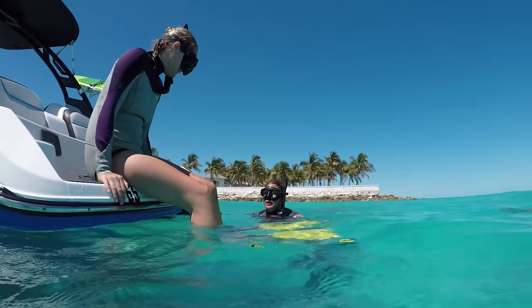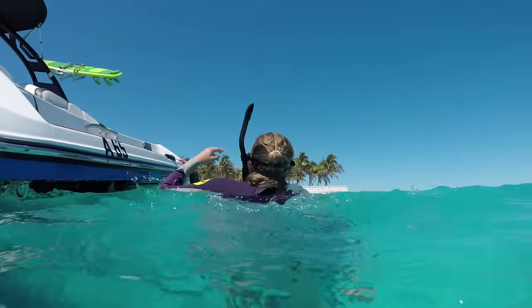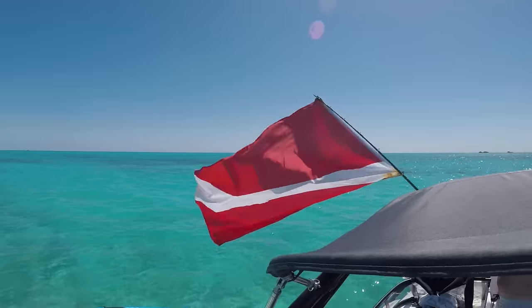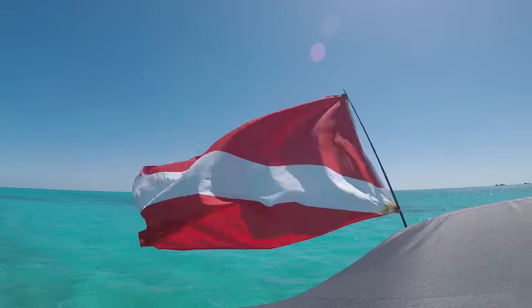If you're out in the boat snorkeling, always have a dive flag. Follow all diving safety regulations and always, always snorkel with a buddy. That's the most important rule and it always helps out. Anywhere you dive, you want to make sure you have a dive flag — it is regulation and it's for your own good.